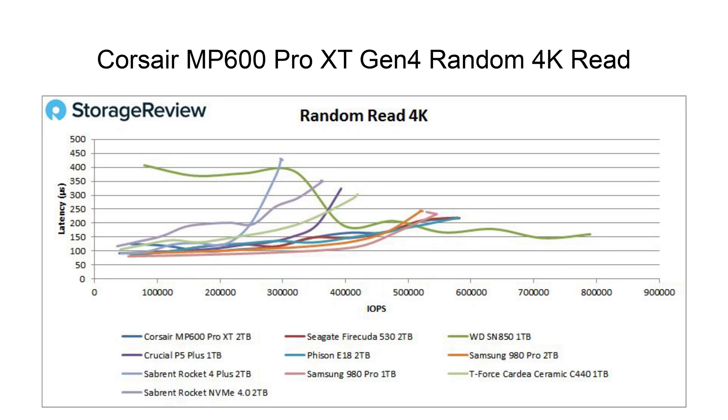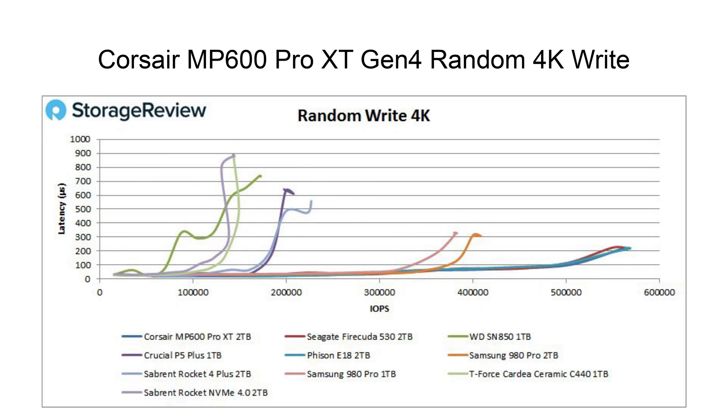On random read, the E18 devices do pretty well, although the WD SN850 really comes snaking along — where everything else is around 560K IOPS, that WD is pushing almost 800,000 IOPS. A lot of this is going to come down to which workloads you're going to most leverage, or which design looks coolest when it comes to the comparables. Then we go to random 4K write, and the E18 just dominates 4K random write performance.